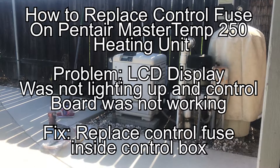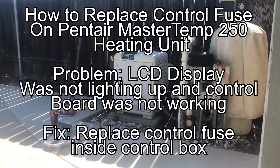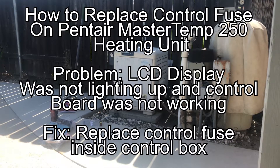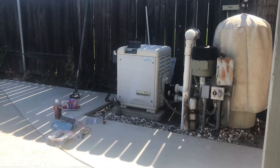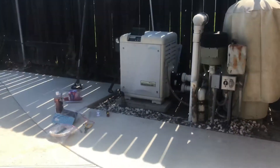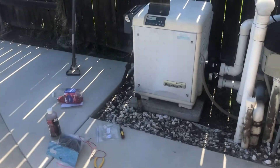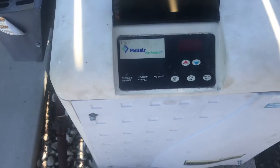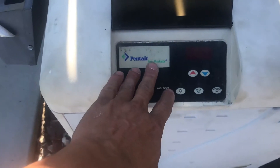Hey, what's up guys? Mopar for Life here. I got a Master Temp 250 pool heating system, pool heating unit made by Penn Air Products. The issue I'm having with it today is the LCD screen on the membrane board right here is not displaying — kind of looks like there's no power running to it or anything like that.